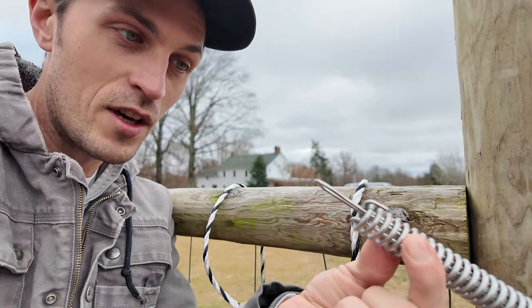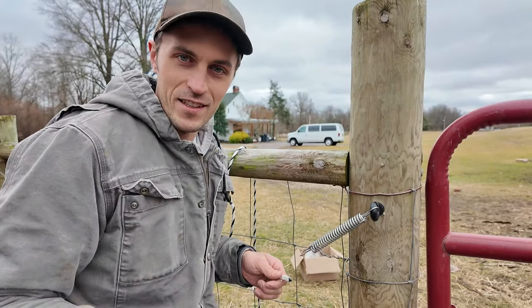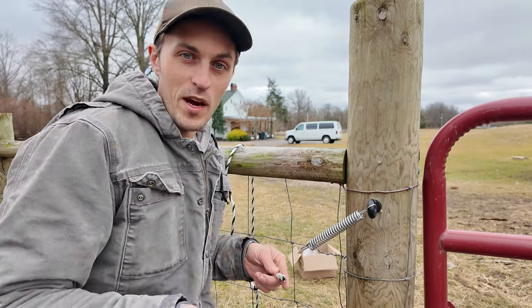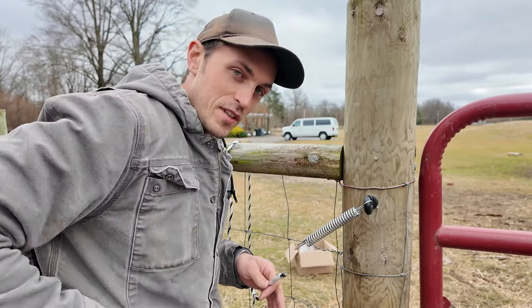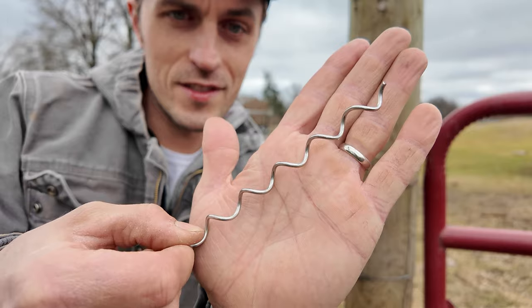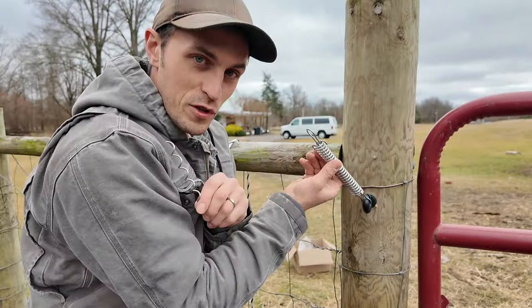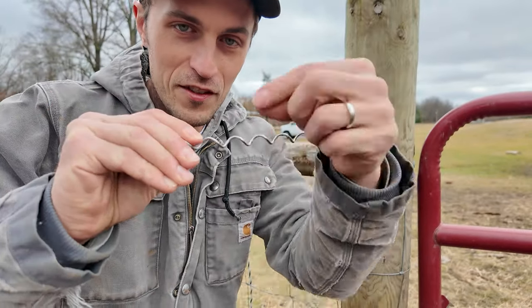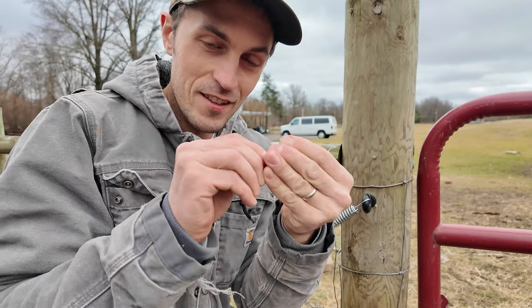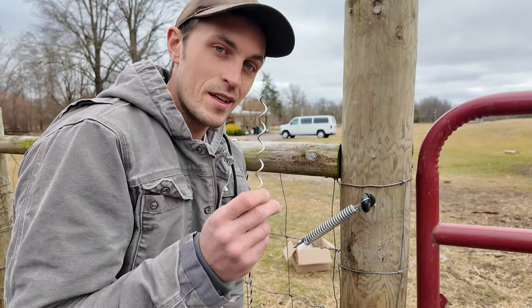So the next part is to tie our rope to the end of that piece right there. I'm not a knot guy — I'm not that kind of guy that can just whip out any knot, and I have the courage to admit that. Fortunately, I don't think we need any kind of special knot here because we have a simple little coil — and it's called a rope link.